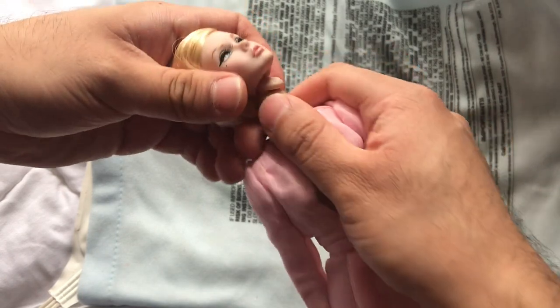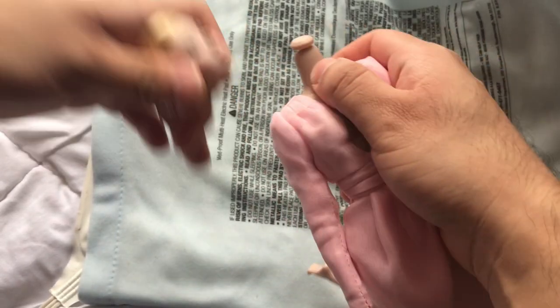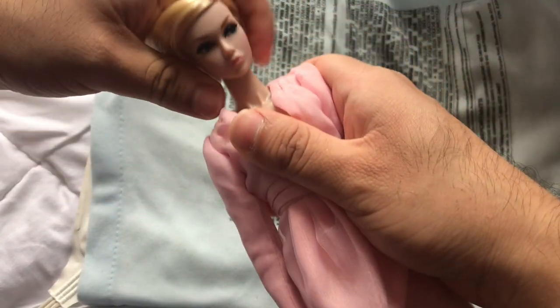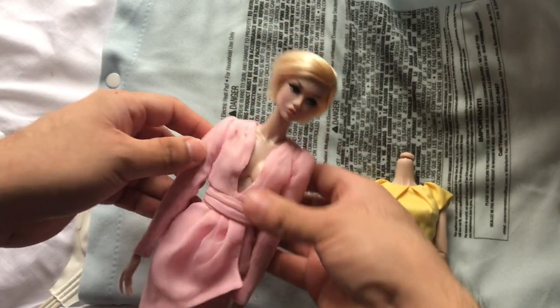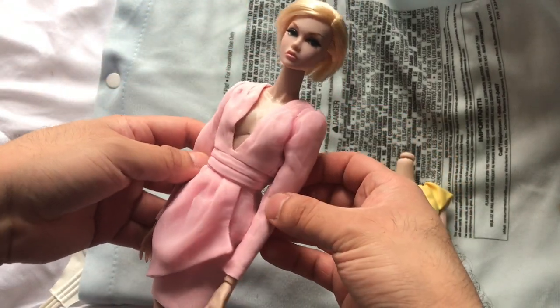You don't have to hold the neck tight when you put the head in — that's more important when you're taking it out. Go ahead and put it in. Here's the Poppy on a Nu Face body, and it's a little loose because it's still hot. But that's pretty much it!